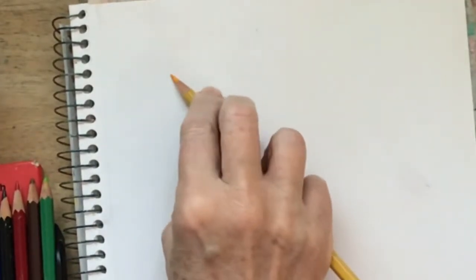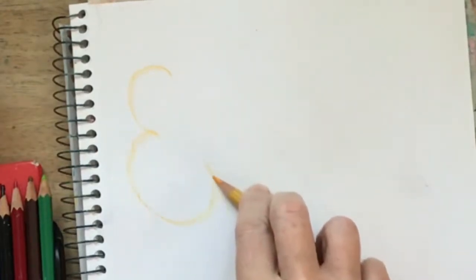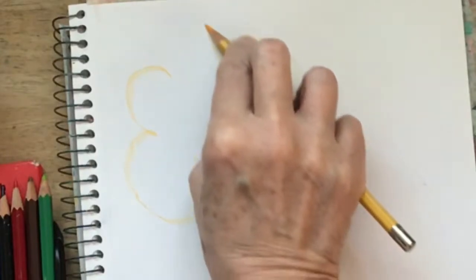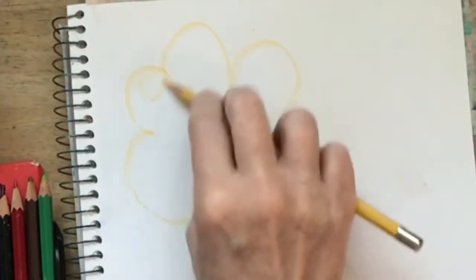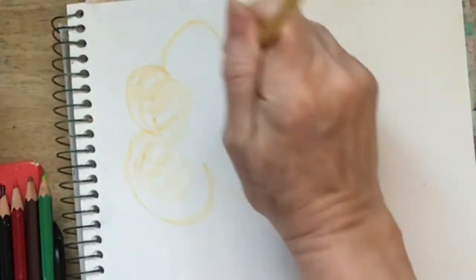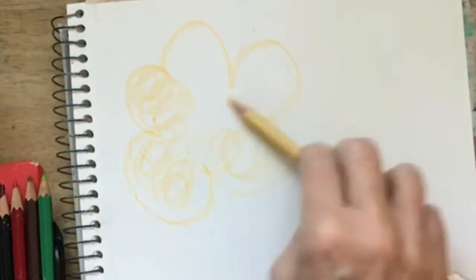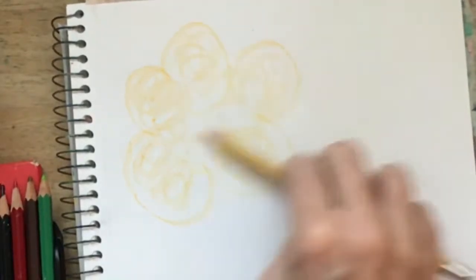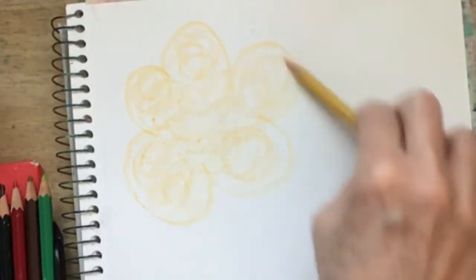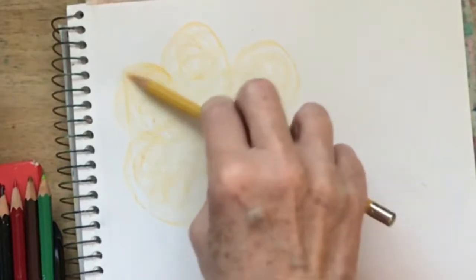I'm gonna take my yellow and just draw a great big five-petal flower. I have my pencil on its side — not drawing upright — and I'm just going to scumble around with my yellow pencil to lay some color on the paper. That one needs to be a little bit bigger.